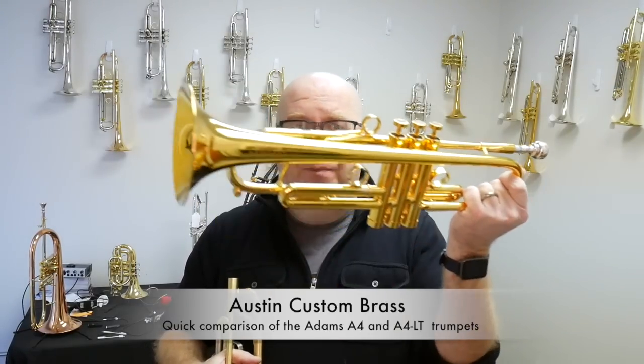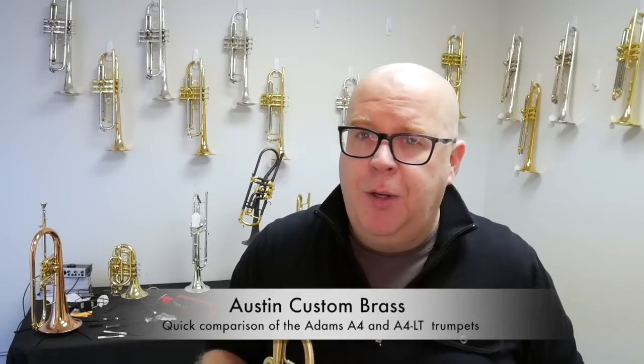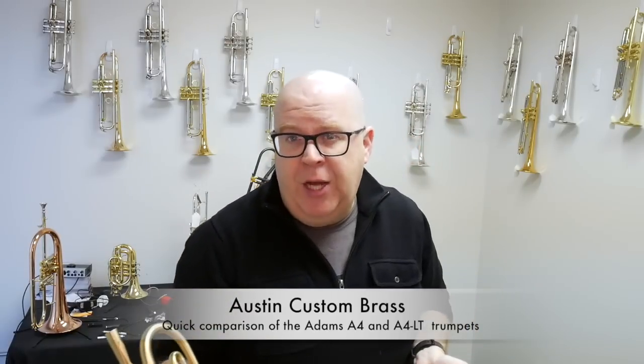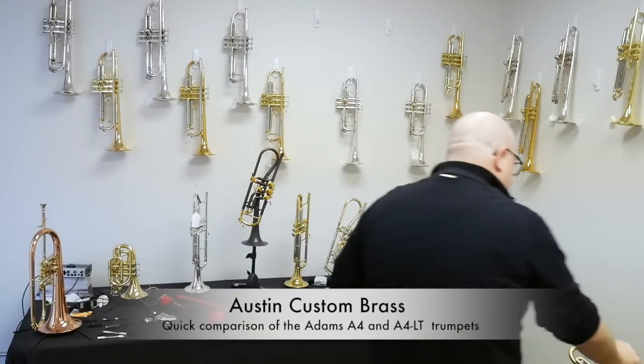So first, let me play this horn. I'll play the same excerpt on them — a little bit of a Charlier — and then I'll play a little bit of a jazz tune on them so you can hear it as well. We'll start with the LT.